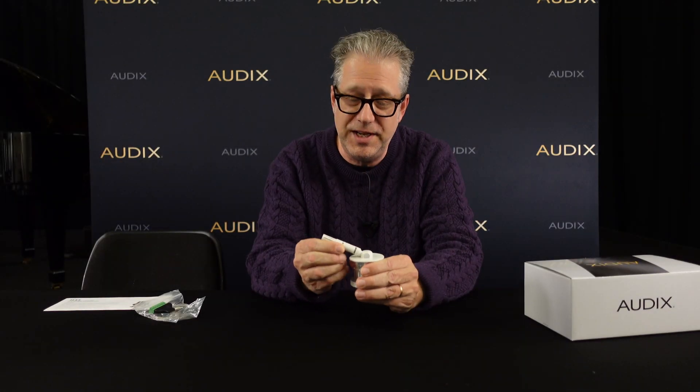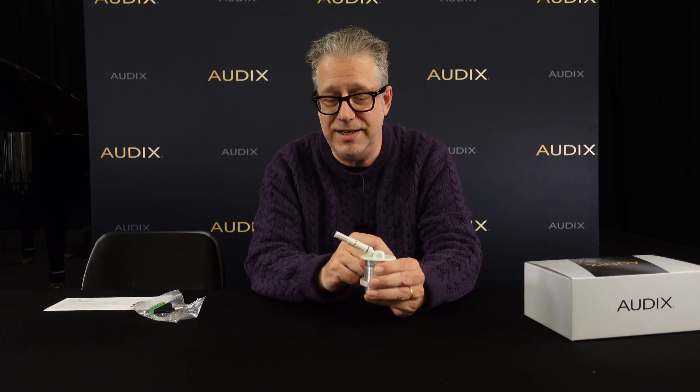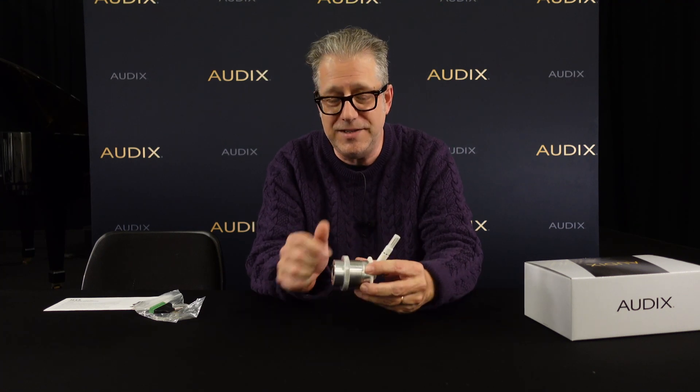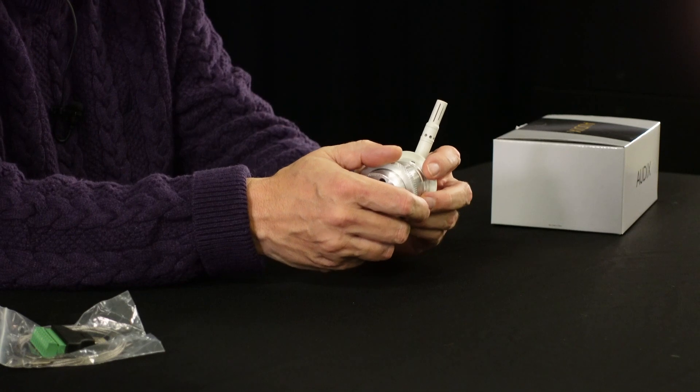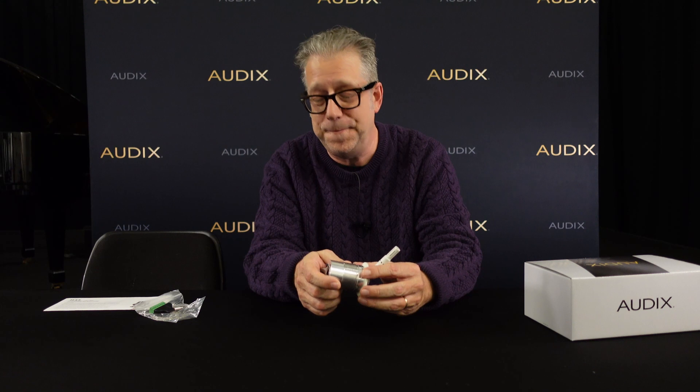It also facilitates, like our Dante-enabled microphones, red and green LED indicators, and it has the very simple installation methodology that we use on our existing M70WD.